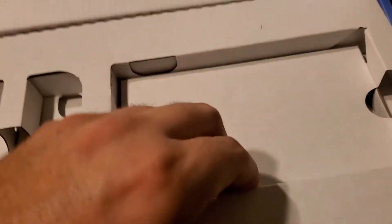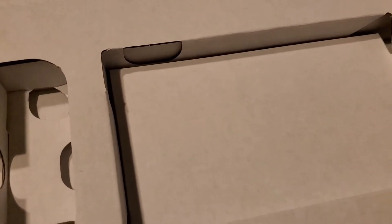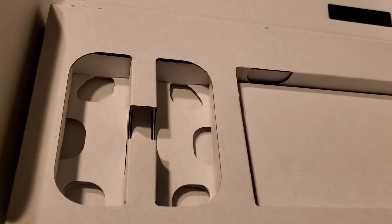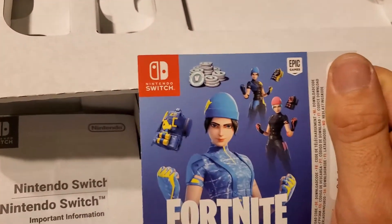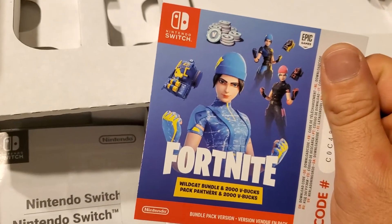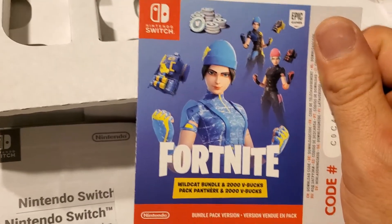We got one here. We got ourselves the Wildcat, which has the code there — you can only see the first couple. And we'll be redeeming that.